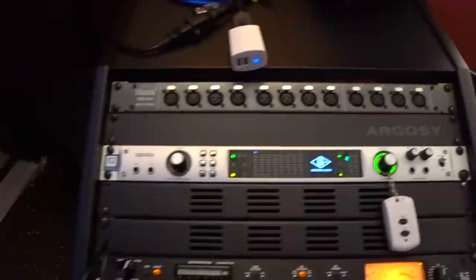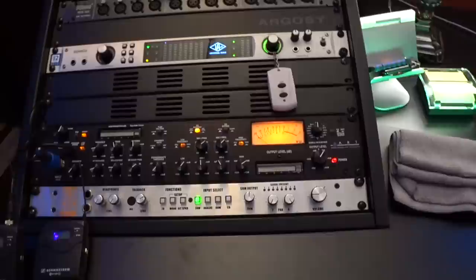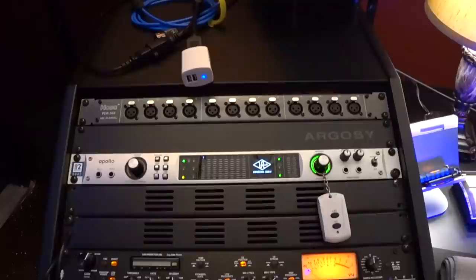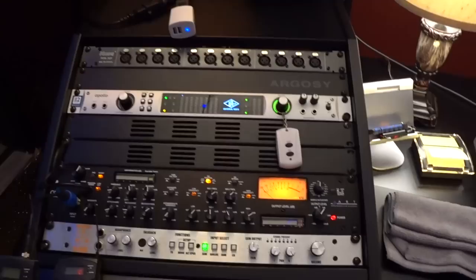From the Dangerous Music D-Box, it sums the audio, sends it through some transformers and some analog goodness, sums down the audio, and brings it back into Studio One on return channel 7 and 8. So out of the D-Box, we go back into the Apollo on the input side of channel 7 and 8. That is what gets routed into Studio One, and I use channel 7 and 8 as my master bus — that audio gets recorded to a print track. Analog summing really does make a difference in my mind, and that's why I use it.